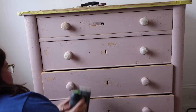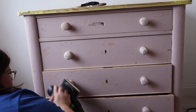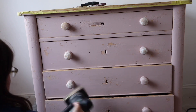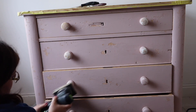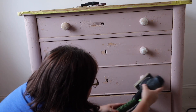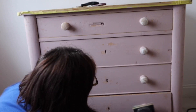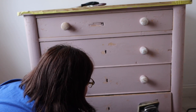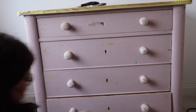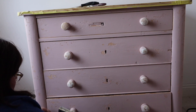Another way to distress is to get your sander out — either an electric sander or by hand. I use an electric sander so the dust doesn't fly everywhere. I'm chipping away at the handles because they were originally a gloss white paint underneath — I remember painting these when I was probably in my teens. I'm sanding it back so the white is more prominent and so you can see the original pine knobs underneath.